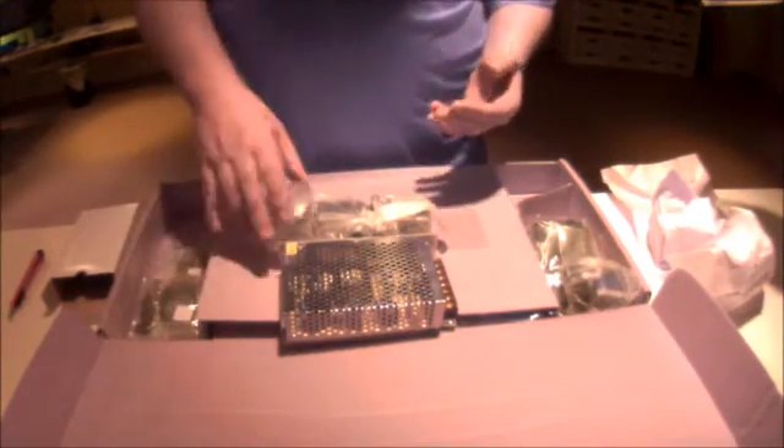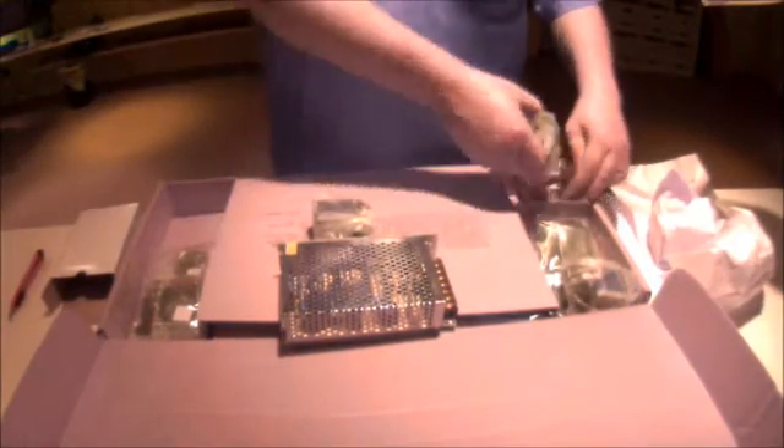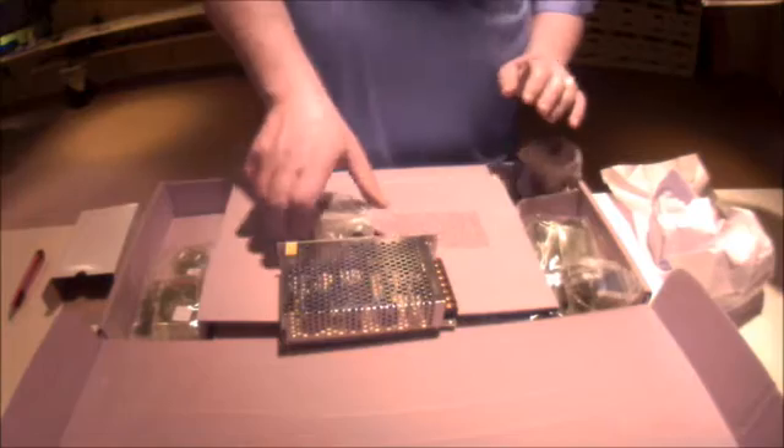Since we have the other printer already, we might as well print all the upgraded parts before we get started. And that's what we'll do.